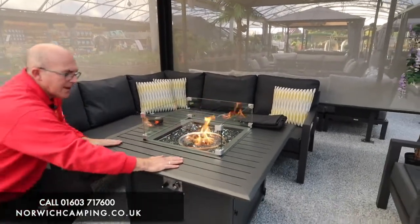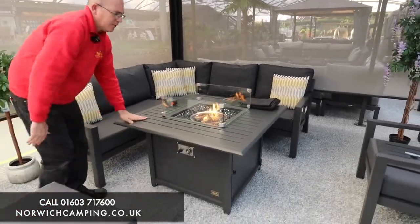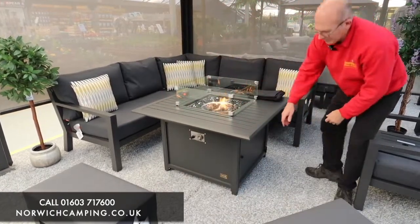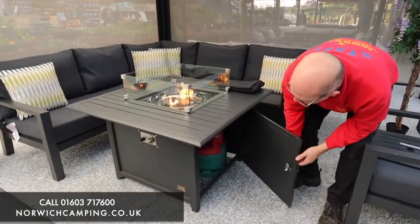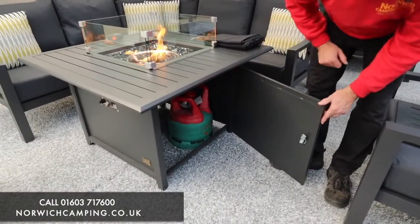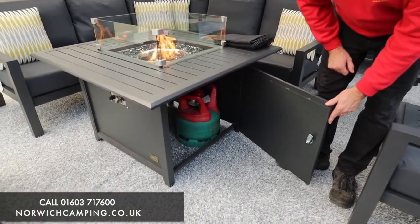You've got a nice little tabletop there for wine glasses, little plates, etc., when you're with friends. There's a nice neat door on the side which hides the gas bottle underneath the table, so when you're finished you can turn your gas bottle off to keep things nice and safe.